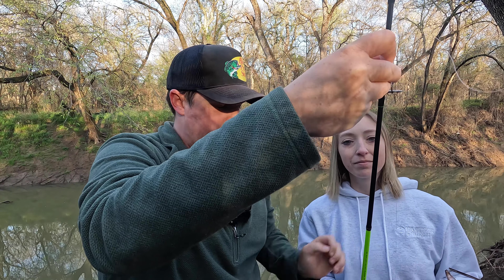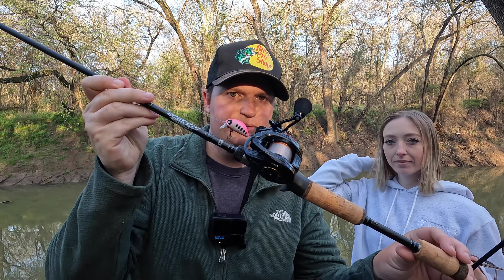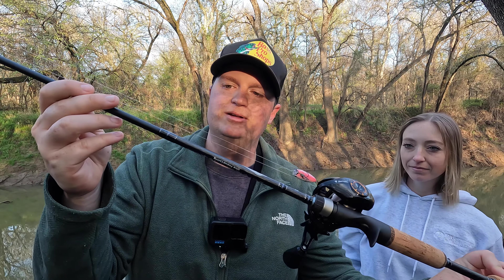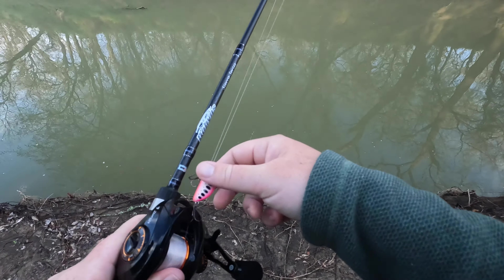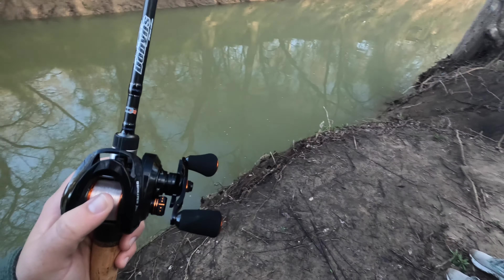Caroline's throwing on my Lews Speed Spin combo - just a little ultralight panfish setup. I'm gonna be throwing something none of y'all have seen before: the BFS setup. This is my Cast King Zephyr with my Daiwa Sierra BFS rod and I'll be throwing this little pink Japanese crankbait I got out of Mystery Tackle Box. I've got six pound test, she's got four pound test.